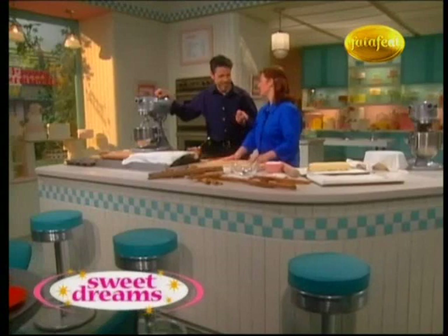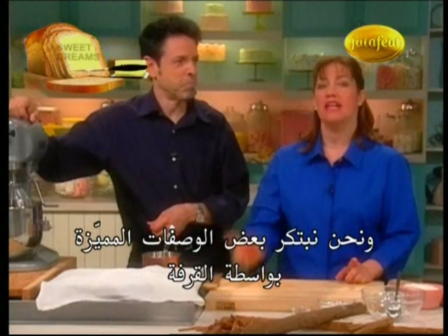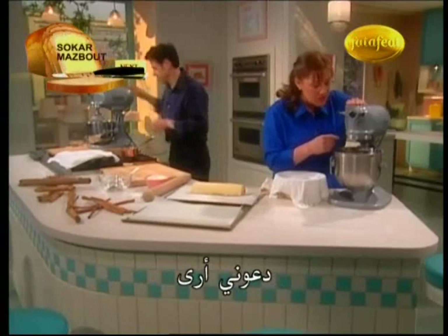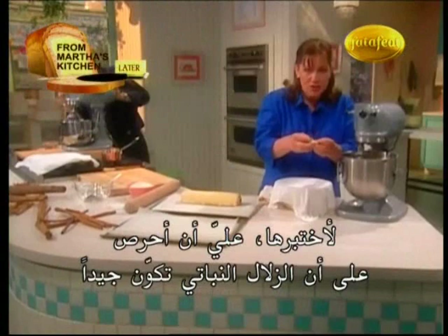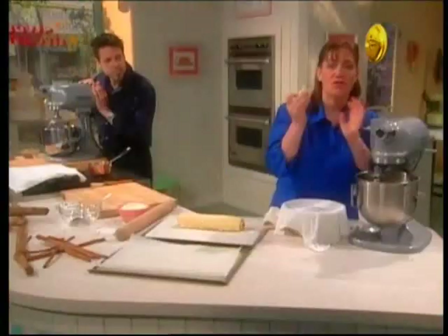Welcome back to Sweet Dreams. I'm Gail Gann, and my buddy Wayne Harley Brickman's here with me today. It looks like the dough for the cinnamon buns is ready. Let me show you — when the dough is ready, you want to make sure the gluten is well-developed. Spread the dough between your fingers real thin, and if it doesn't break or tear, it looks almost like a thin, sheer web. That means it's ready.